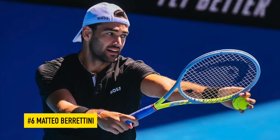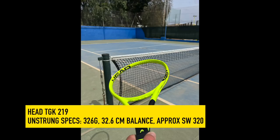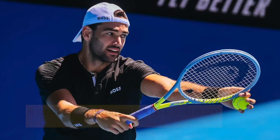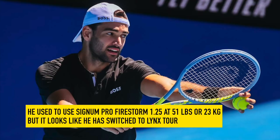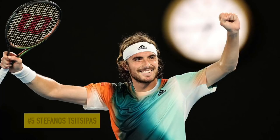Number six, Matteo Berrettini — thundering serve, forehand-dominant, backhand tends to let him down so he often uses the slice. He endorses the latest Head Extreme MP but uses the older Microgel Extreme MP with pro stock code TGK219. His specs are heavy: 326 grams unstrung, 32.6 centimeter balance unstrung, around 320 swing weight unstrung — up to around 350 strung. He used to use Signum Pro Firestorm at 23 kilos, but I'm not sure anymore as his stencil no longer shows Signum Pro; he may now be on Lynx Tour or another Head string.